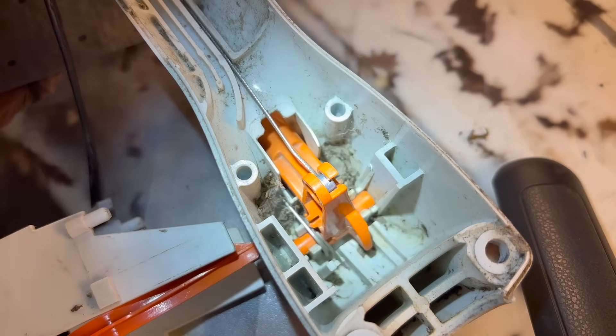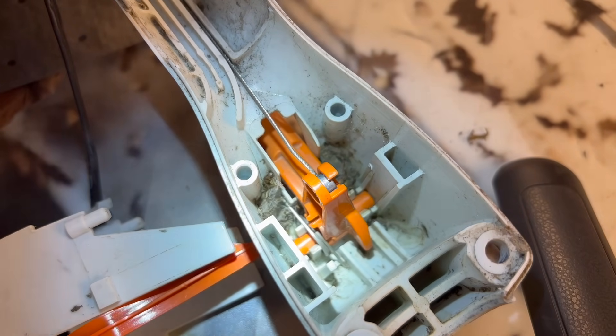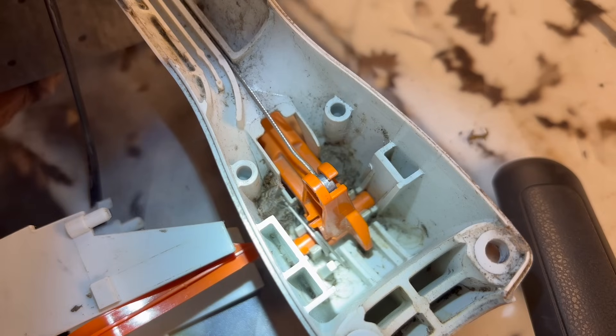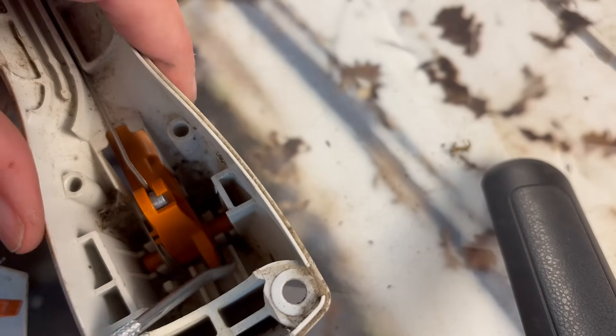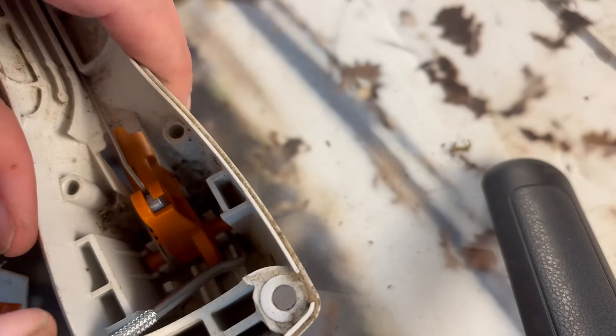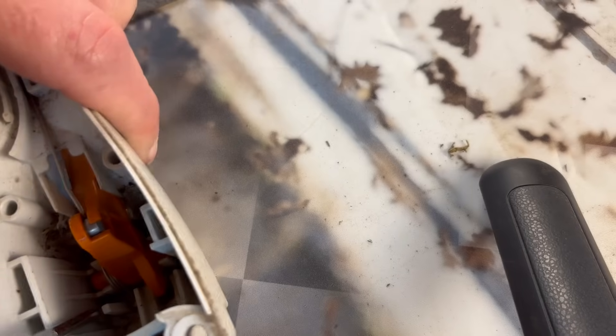Another reason you might be watching this video: if you go to press your throttle trigger and nothing is happening — it's not engaging the engine at all — a lot of times it has come loose because this little bracket right here that holds the little ball end on the throttle cable will break off, so the end of your throttle cable is just bouncing around in here. So be careful with that too. I can see why it is not working, so I'm going to give y'all just a second — if you'd like to comment below if you know what is wrong with this throttle trigger, leave it in the comment box below.